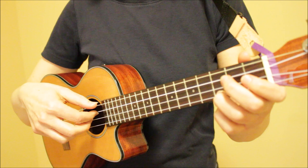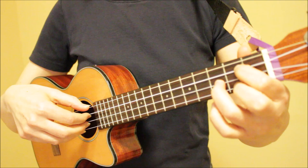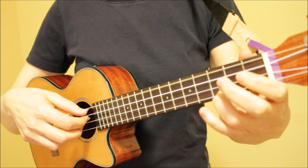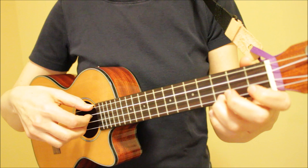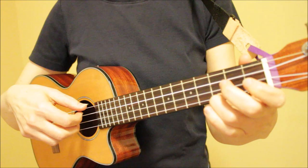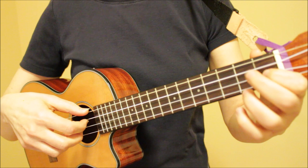Now I'll share three song examples using this fingerpicking pattern. The first one is Take Me Home, Country Roads — Country roads, take me home, to the place I belong. The second example is You Are My Sunshine — You are my sunshine, my only sunshine. You make me happy when skies are gray. Our third example is Someone to Lava — I have a dream, I hope it will come true, that you're here with me, and I'm here with you.